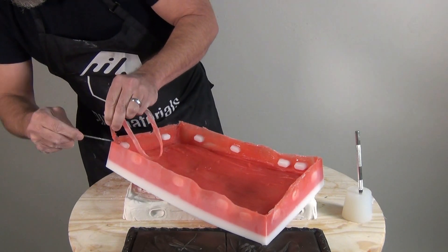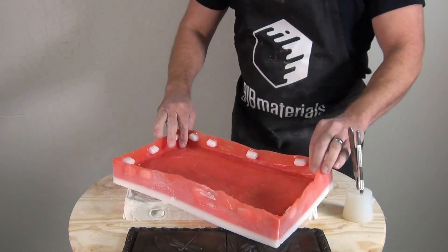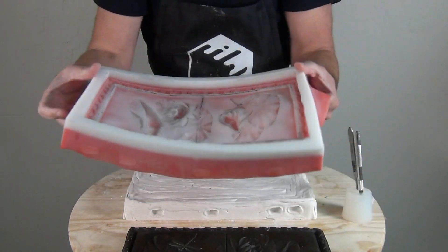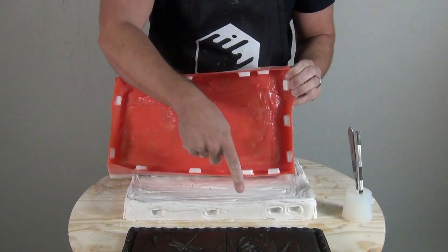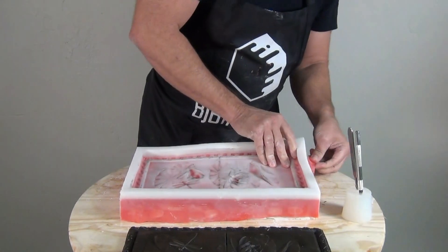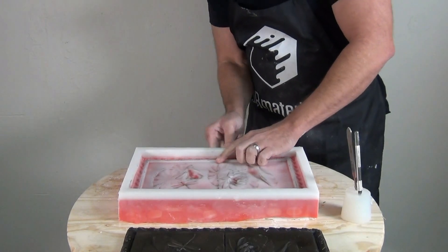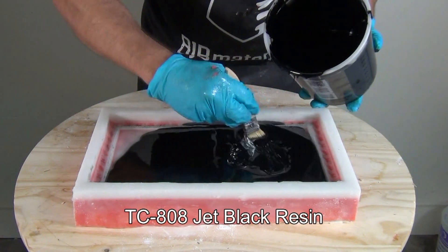The trimmed mold reconfigured for casting shows a silicone brush-on mold that functions like a block mold — flip it over and the keys button it into the hydrocal mother mold. This is a much more conservative use of silicone for large relief pieces. There's a trade-off of more labor but much less silicone. Also good for those without a vacuum chamber — you can still get a nice bubble-free mold.